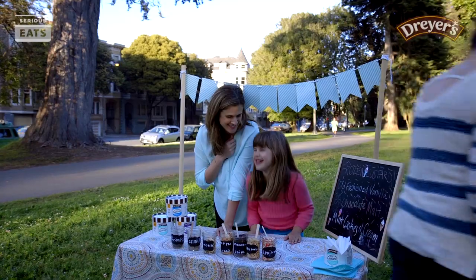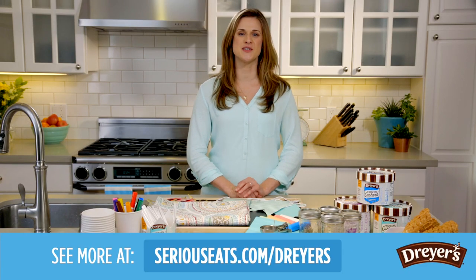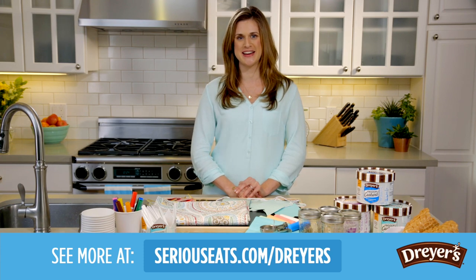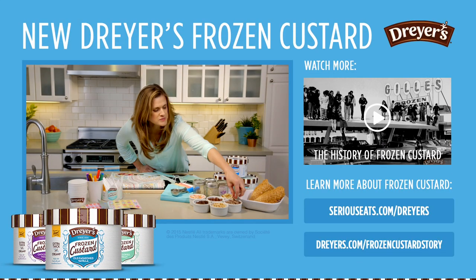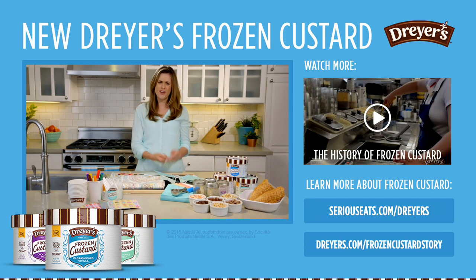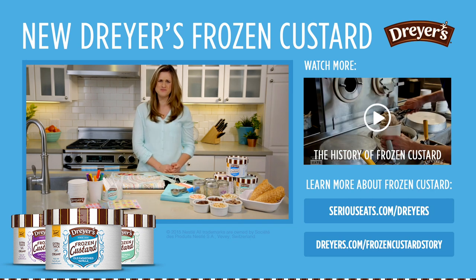For more frozen custard recipes and activities, just go to seriouseats.com/dryers or dryers.com/frozencustardstory. You guys going to make a frozen custard stand or what? Get out of here.